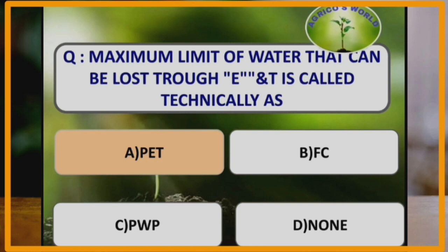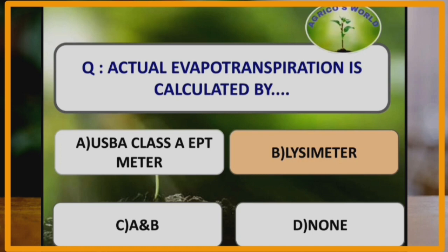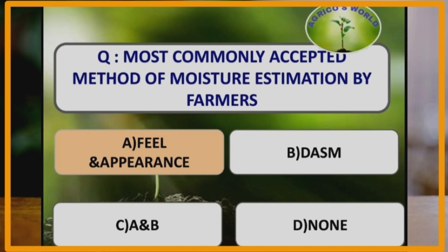The maximum limit of water that can be lost through evaporation and transpiration is technically called potential evapotranspiration, which was first given by Thornthwaite. Actual evapotranspiration is calculated by the lysimeter, which is also used to calculate percolation and leaching. In the weighing type of lysimeter, the floating agent is zinc chloride. The harvest index of cereals is 0.4 to 0.5, and the formula for harvest index is economical yield divided by biological yield. The most commonly accepted method of moisture estimation by farmers is feel and appearance method, with accuracy of 5 to 10 percent.